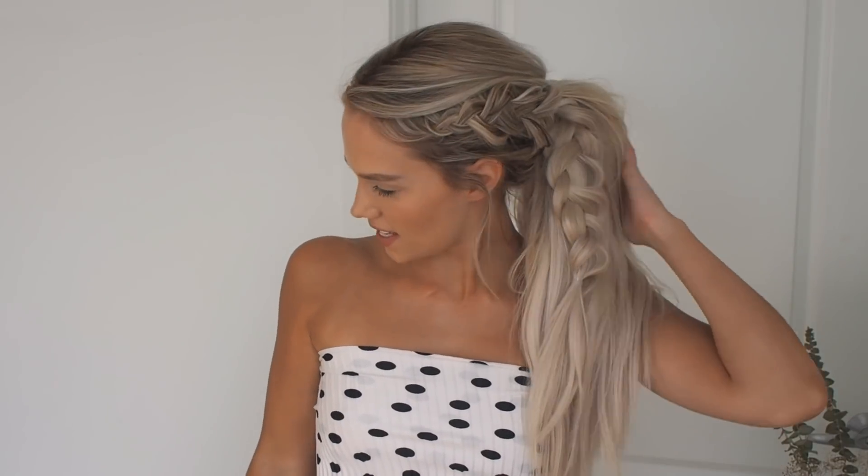Hey guys, today's tutorial is for this braided ponytail. It is super quick and super easy and really perfect for summer when you just want to get your hair up and off of your neck. You could do it with a side part and the rest of your hair down, or pull it all up into a ponytail, or even braid the ponytail to have another huge braid. Possibilities are endless, so I hope you like it and let's get started.